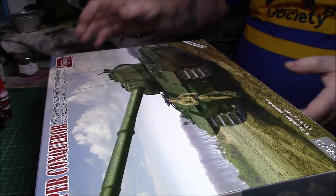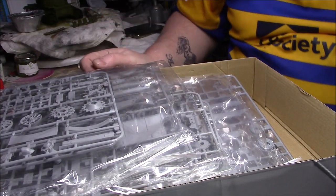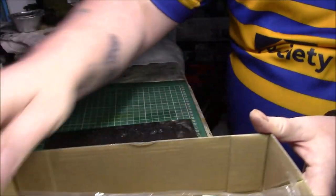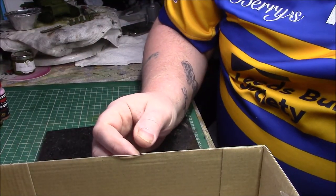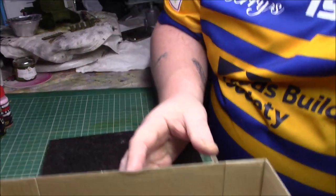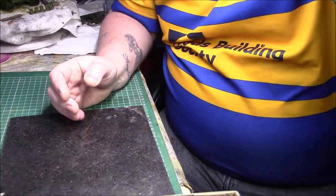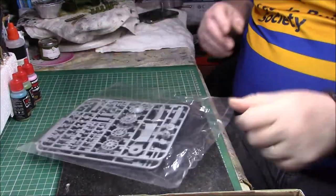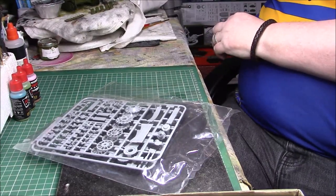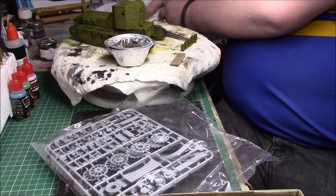Without further ado let's move my telephone out of the way and crack open the box. The sprues are all still in their bags, as you can see. There's quite a bit of plastic in there, so we'll do what we normally do - totally unorganised as normal, but that wouldn't be me otherwise would it.